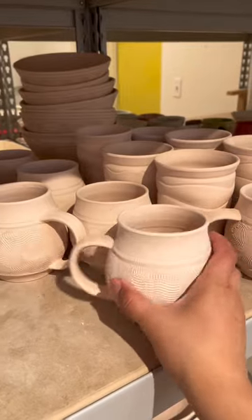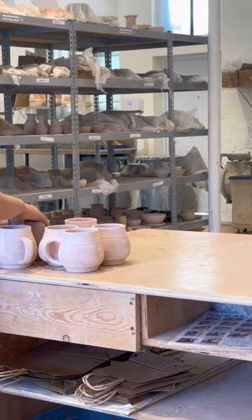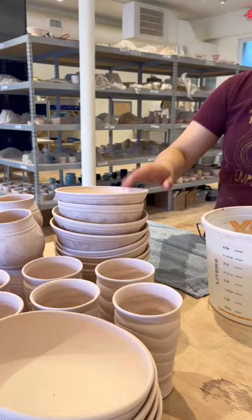It is high time we did some glazing. I have been putting this off for weeks, so what you see me stacking here is pretty much everything I've made in September. This one glazing session took me multiple hours, and we're going to break it up into multiple videos.